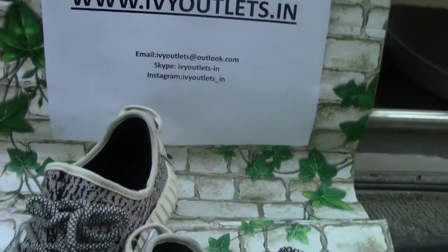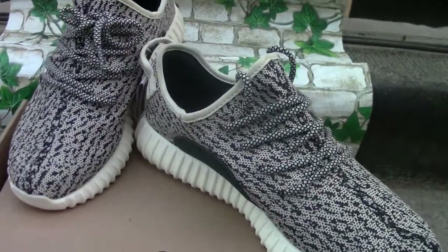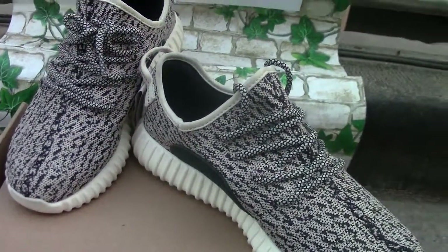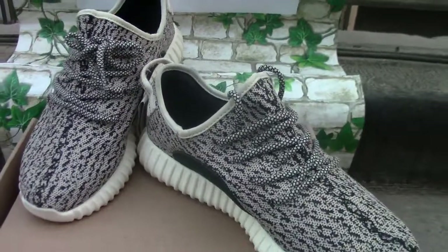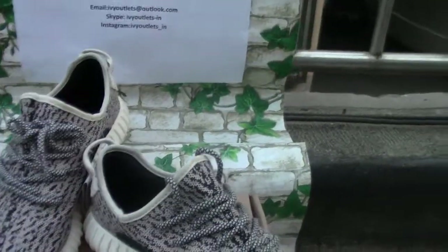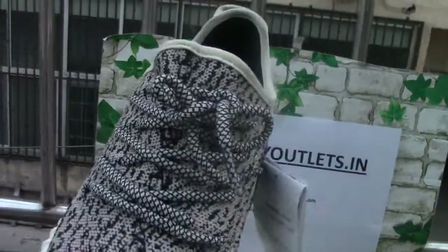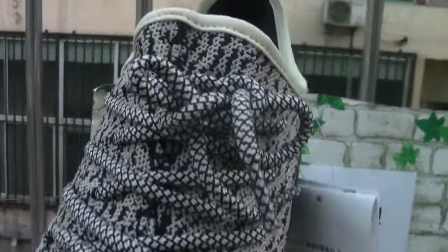This new shoe is the Adidas Yeezy 350 Boost Turtle Dove. We can see the upper of the shoe and the shoelace.